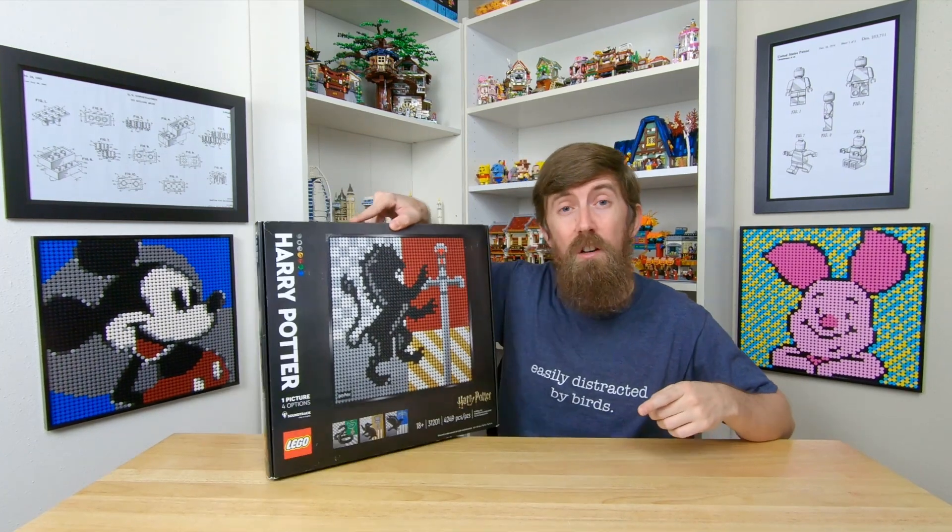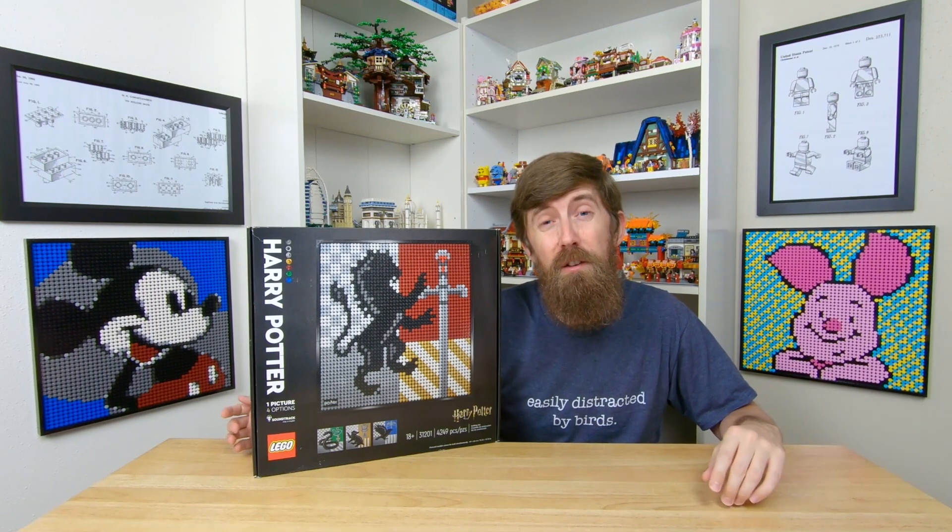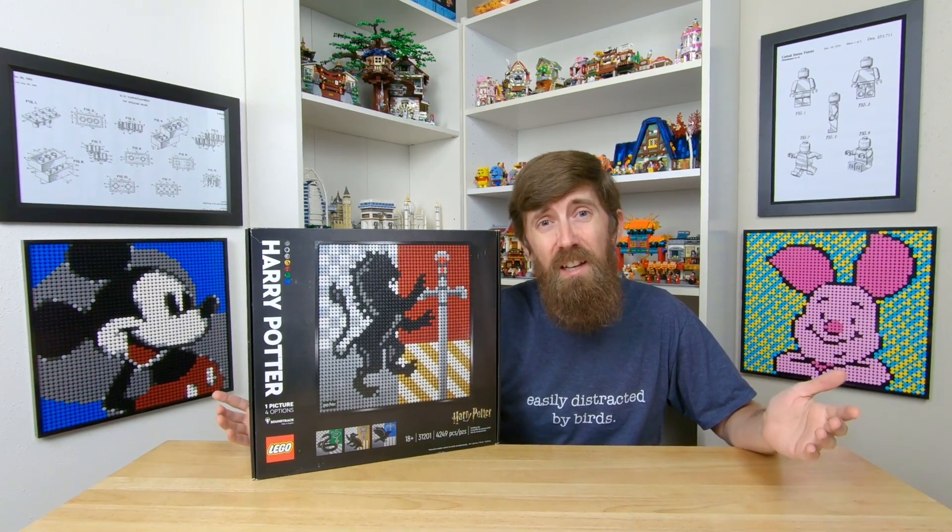However, the problem with the Hogwarts art set is that you're probably not just going to defect from your house to sport a rival faction just to spruce up your living room. At least, I've never heard of any inter-house transfers.